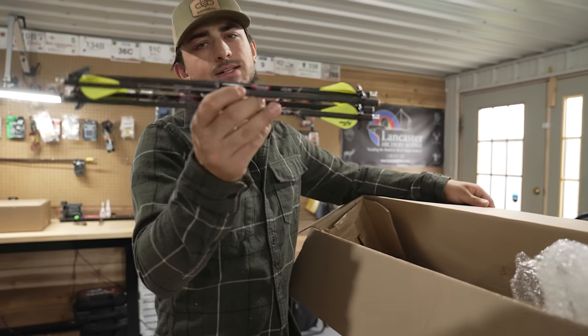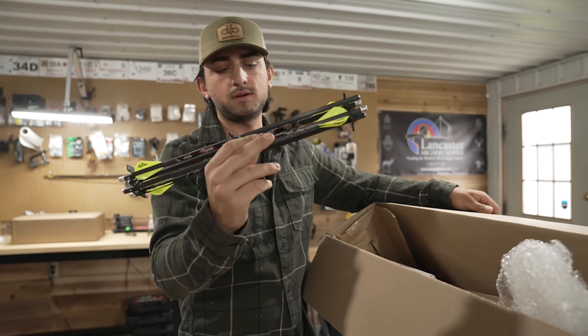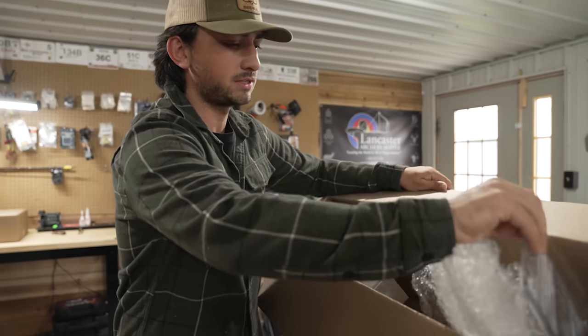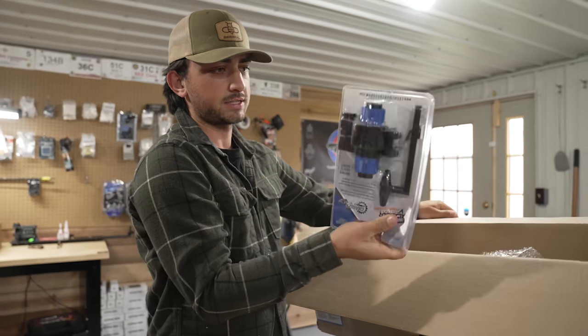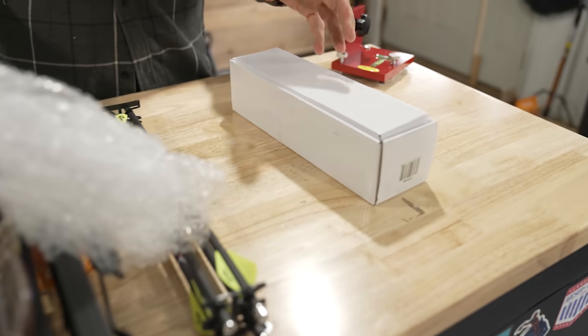These arrows — or bolts, my apologies — look very small, smaller than the usual ones. We'll see what that's about. It looks like this is the crank for it, and we have a scope, so we literally have the whole nine yards here.